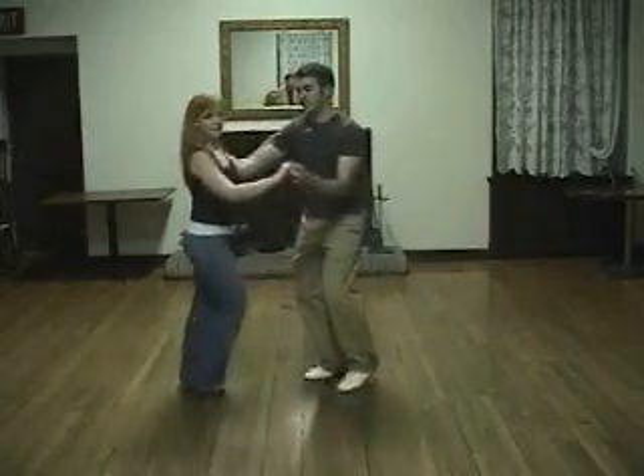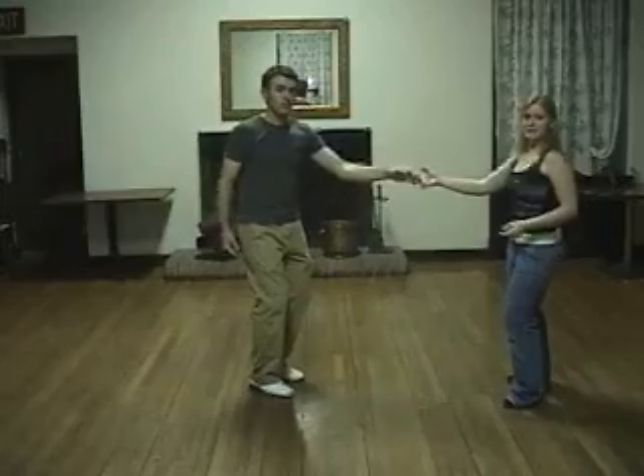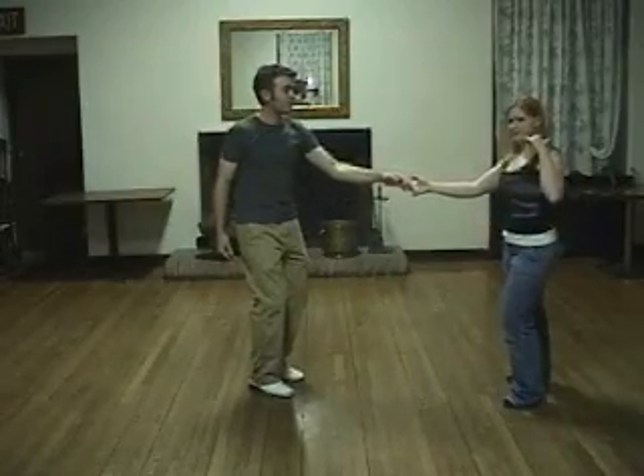Now, ladies, I just want to make sure that you keep traveling on that turn, so you're going to step forward, triple step. I'm going to take my turn, but I'm going to keep traveling at the same time.